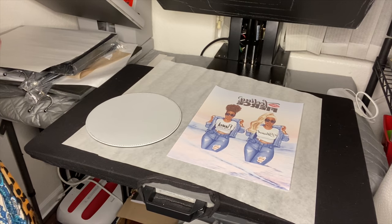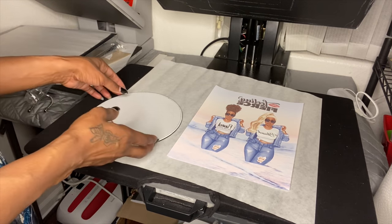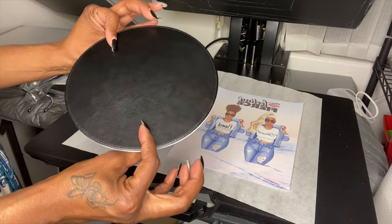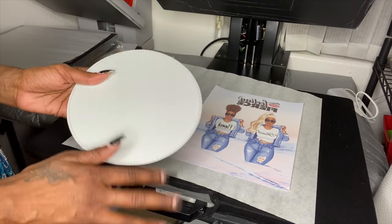Hello and welcome back to my channel. My name is Charmaine and today we are going to be sublimating a nice little leather mousepad — it's a PU leather mousepad. I do have these on my website.